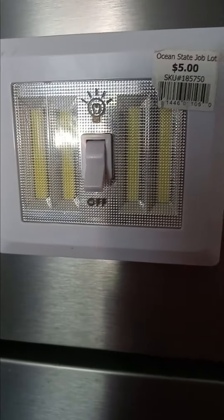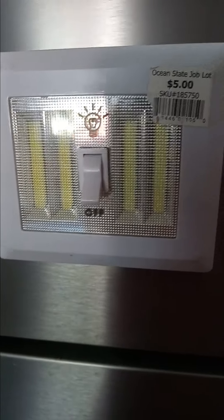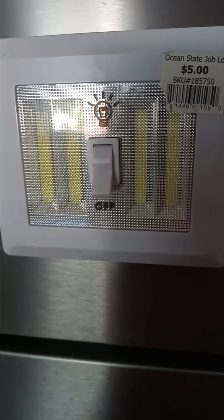It's not something I would leave on all the time, but if you're going to go in a room and do a few things at night, put this on instead of putting a light on. So I think these are pretty cool.